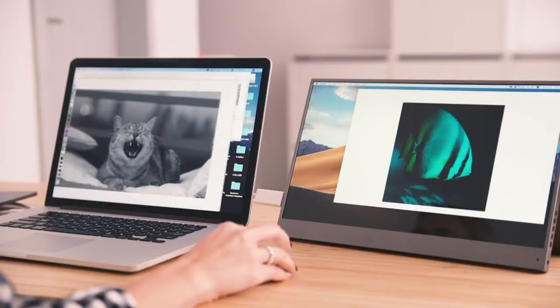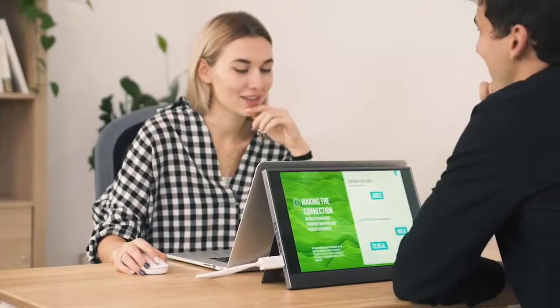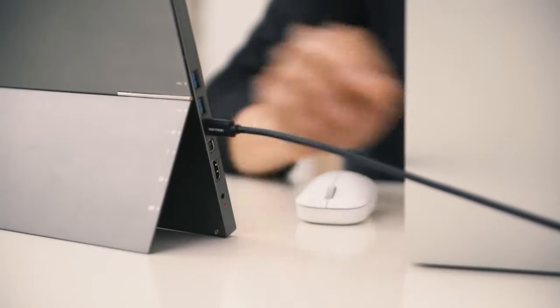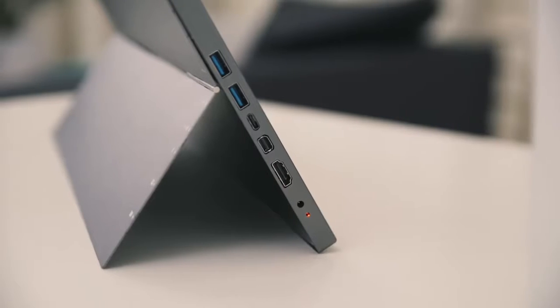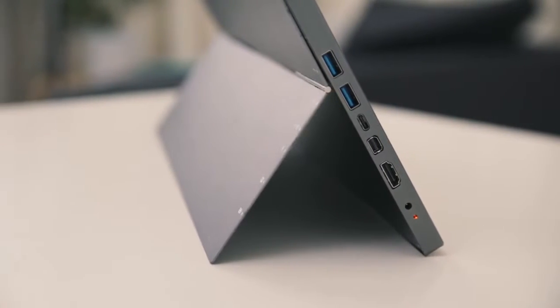You can either extend your monitor for a better overview or mirror your screen to share with colleagues or clients. It's compatible with all laptops and very versatile — we included all the ports you need: HDMI, Type-C, USB, and mini HDMI.